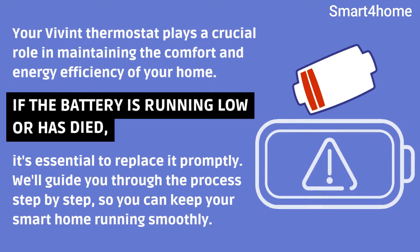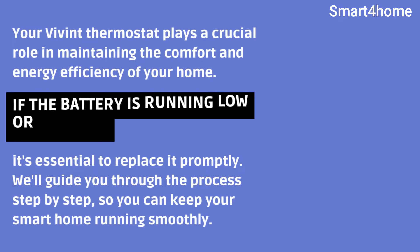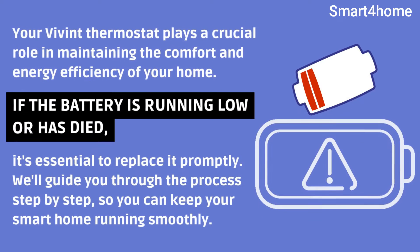Your Vivint thermostat plays a crucial role in maintaining the comfort and energy efficiency of your home. If the battery is running low or has died, it's essential to replace it promptly. We'll guide you through the process step by step, so you can keep your smart home running smoothly.